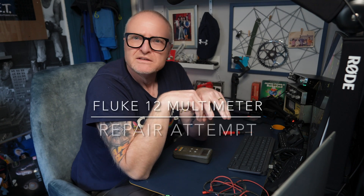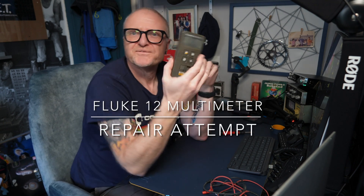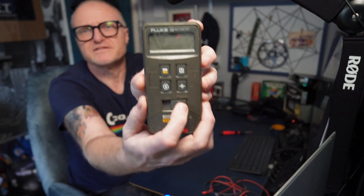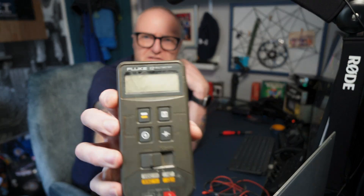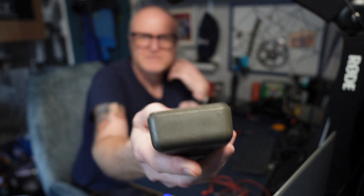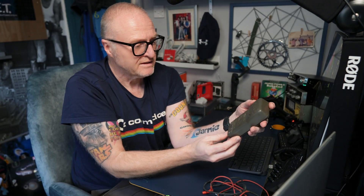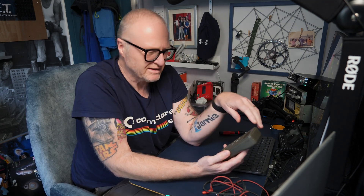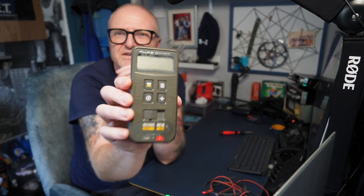Hello again and welcome back to the channel. Today I've got this little beggar out that refuses to fire up - as you can see we've got nothing, not even any power, with a fresh battery in there. It's the Fluke 12 which, to be honest, is a very good meter, or was a very good meter. It did everything I ever needed - AC, DC, capacitance check, resistance check, whatever you ever need really.